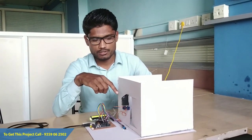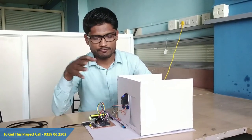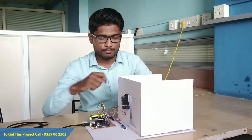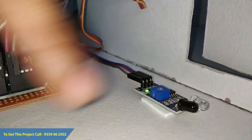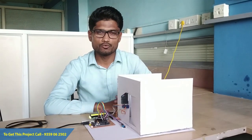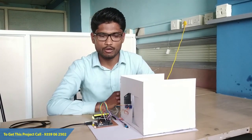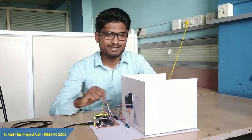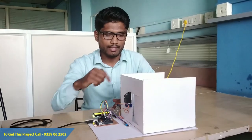At the time of examination, the student has to place his finger on the fingerprint sensor. If a match is found, the door gets opened, and as soon as the student enters inside the examination hall, the door will be locked automatically. For students who are not authorized, the door will be permanently locked, and if such a student places their finger on the sensor, an access denied message will be displayed on the 16x2 LCD display.